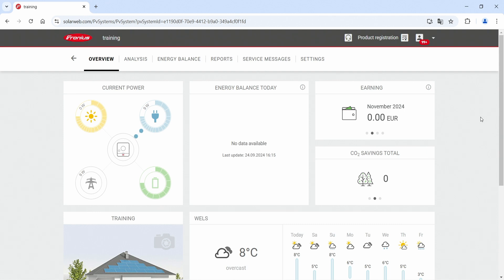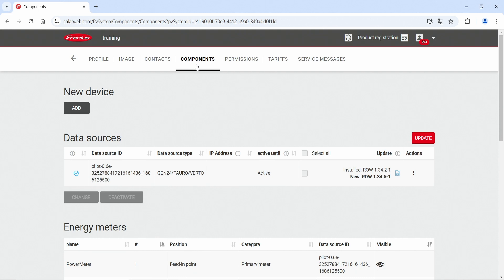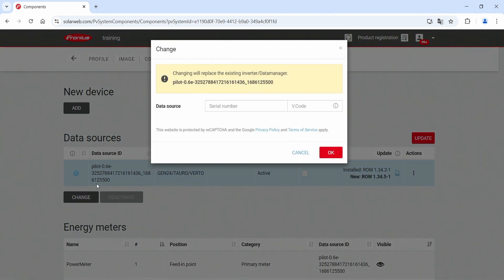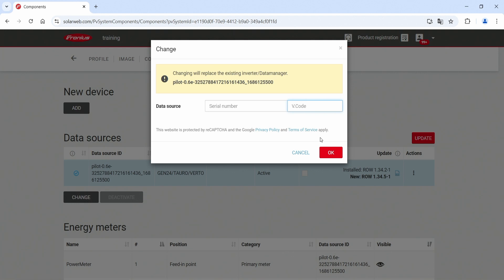For the last step, we want to exchange the data source directly in Fronius SolarWeb. You enter your Fronius SolarWeb system where you have exchanged the pilot card, then hit the settings button. After that, go to the components page where you will find the old data source — the old Fronius pilot that you just exchanged. Click on this device and then hit the change button. Now you can input the serial number as well as the V code of your new device, found on the data shield on the right-hand side of the inverter. After that, hit OK and Fronius SolarWeb will gain access to the new data from the newly exchanged pilot card.